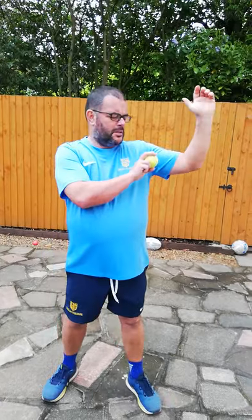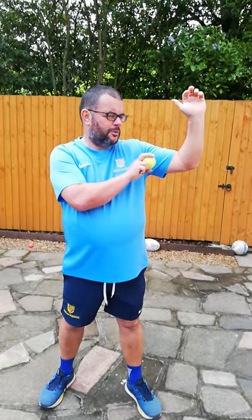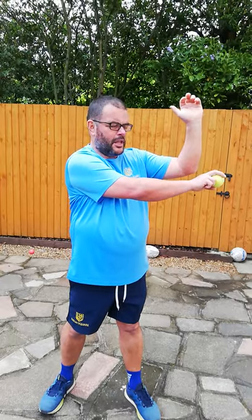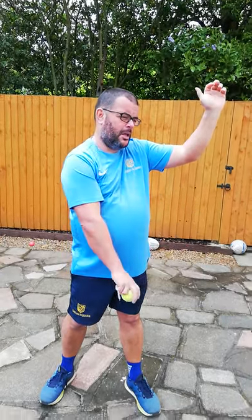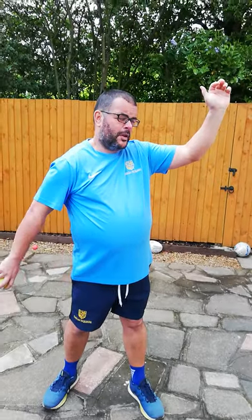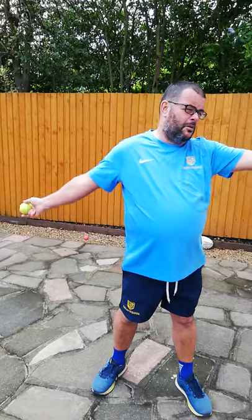Let me stop and recap. Jigsaw piece one: grip. Piece two: gather or start position. Piece three: ball towards the target. Piece four: start to rotate my arm in the windmill, get to four o'clock, turn my wrist with the ball towards the sky, and straighten my front arm. Piece five: the seesaw.